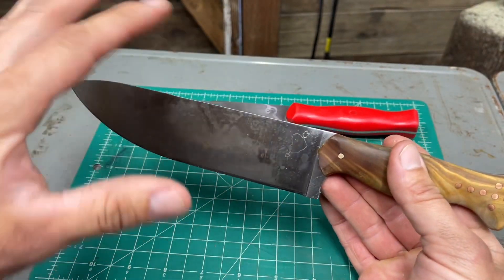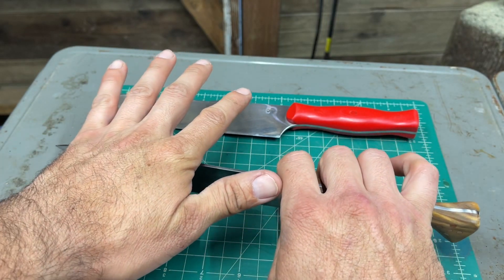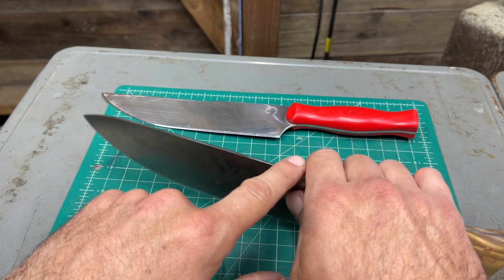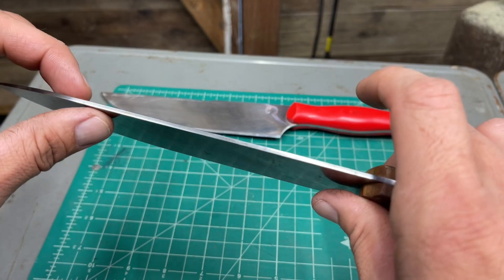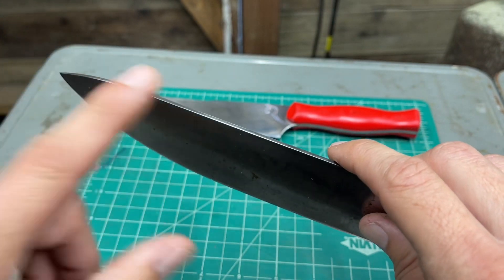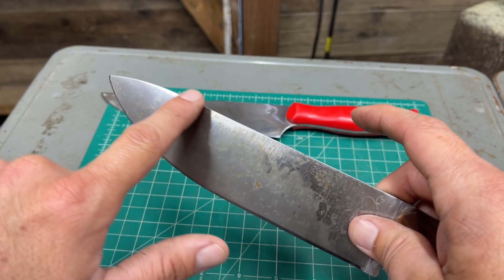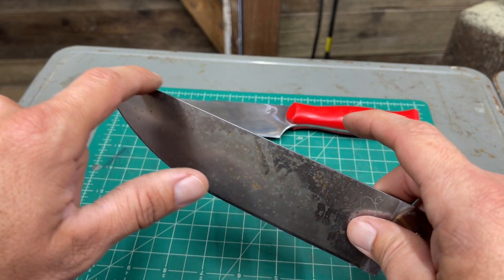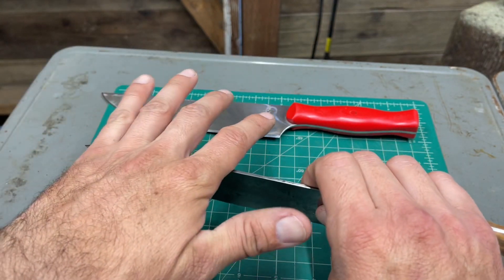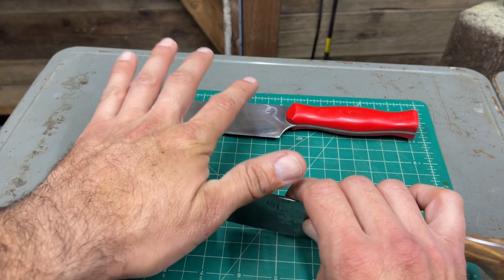She wanted something she could put a lot of weight on and just chop with. For that I crowned the top a little bit, took the corners off and rounded it up there. I did the point down so there's a little bit of curvature here, then up a little bit — mostly aesthetic — and then curvature down, so it's easy to chop without the tip going into your hand.